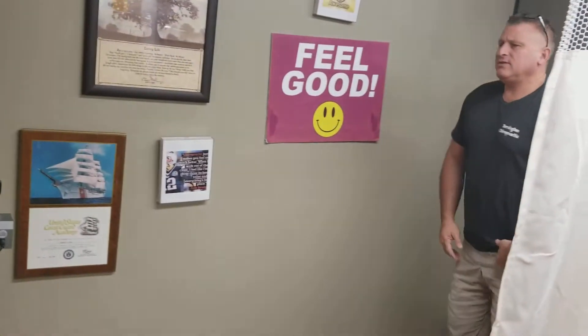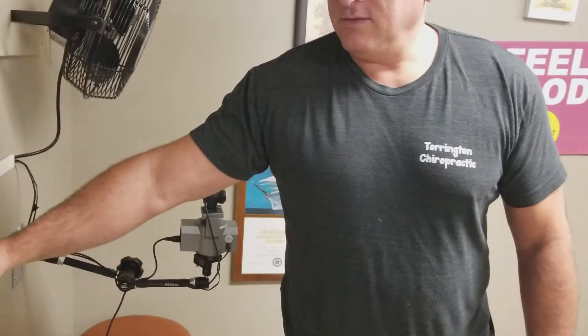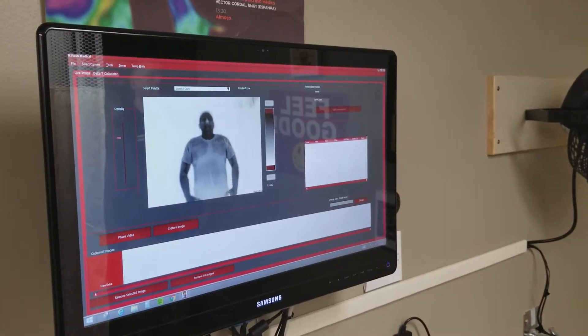Then what we want to do is come back to about whatever distance we use for our full body testing. Of course we have to use the pan and tilt to come up a little bit to get that distance. And as you can see on the screen, that's about the right distance there.